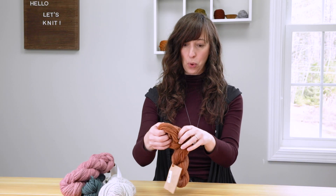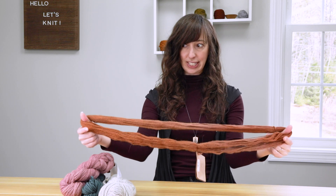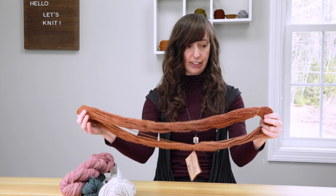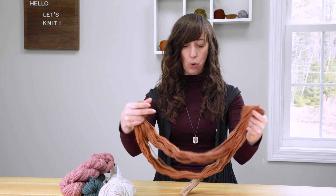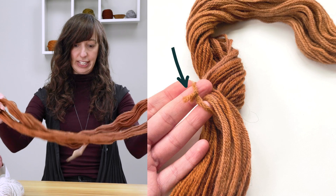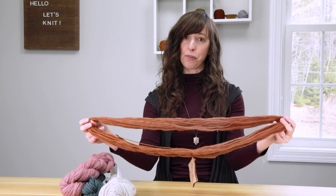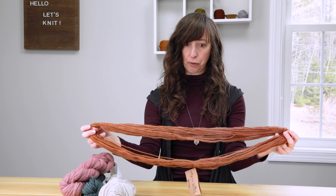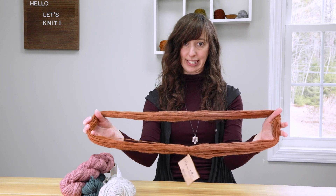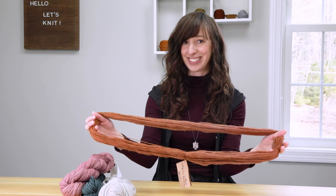So let me uncoil the twist that this is in so you can take a look. As you can see, the yarn is one big loop and usually there is a strand or a label that is securing the loop in this formation. You're going to see over the three different methods that the key is really to keep this big loop in the same formation as you wind the yarn.